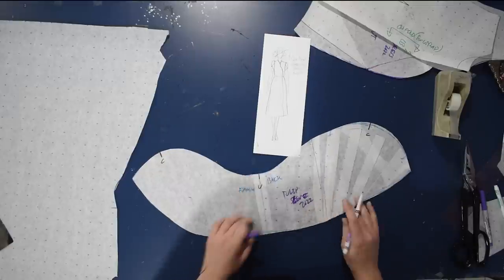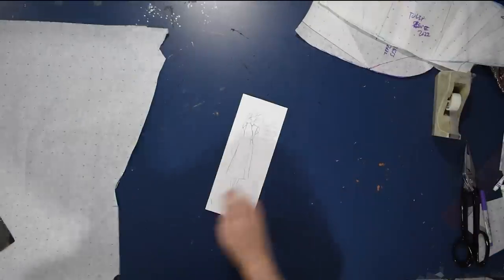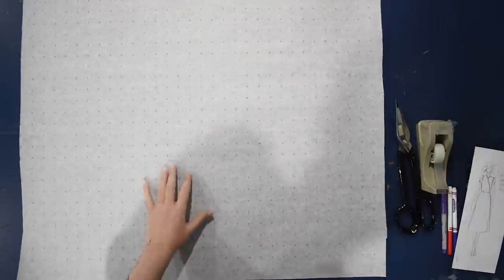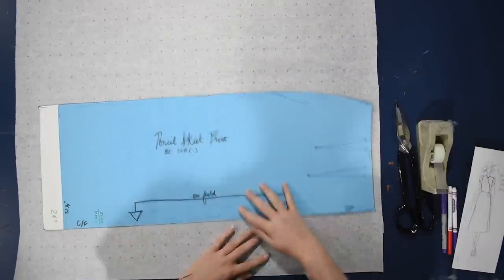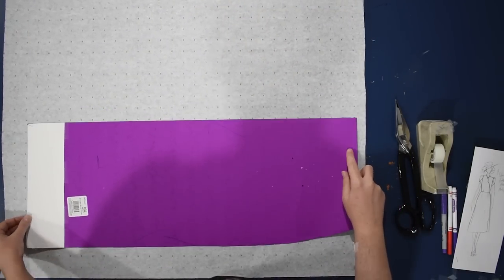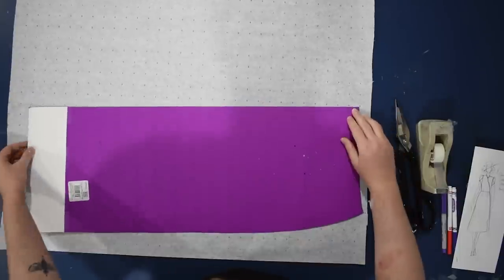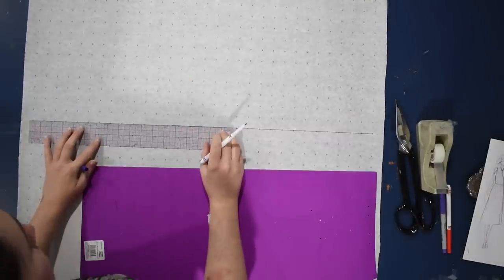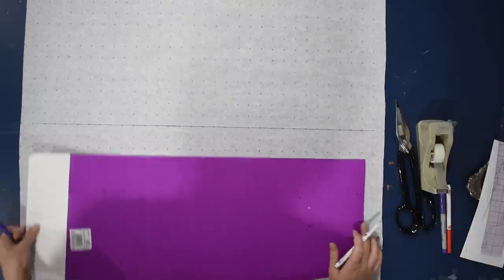I have my tulip sleeve that you saw me draft in the tulip sleeve video — I can put a card up to that here. I just grab that from my sleeves folder; I keep a bag of sleeves hanging from my cork board. Now with this piece of paper and my basic skirt block patterns, I'm going to draft a slightly different A-line skirt today. You've seen me do this method before on the channel if you've seen my A-line skirt video, so I can put a card to that as well.